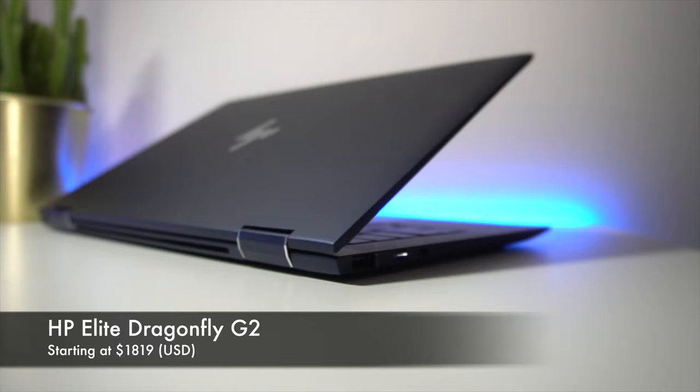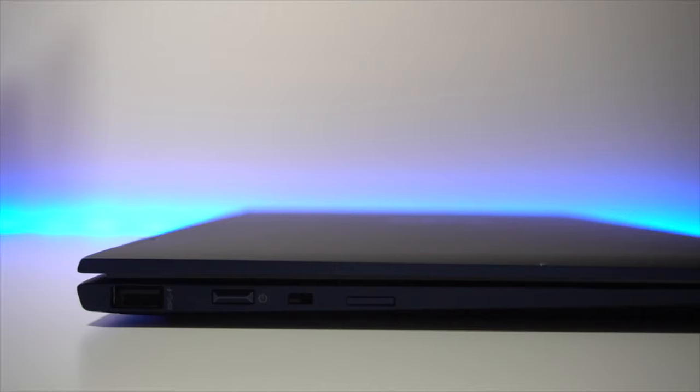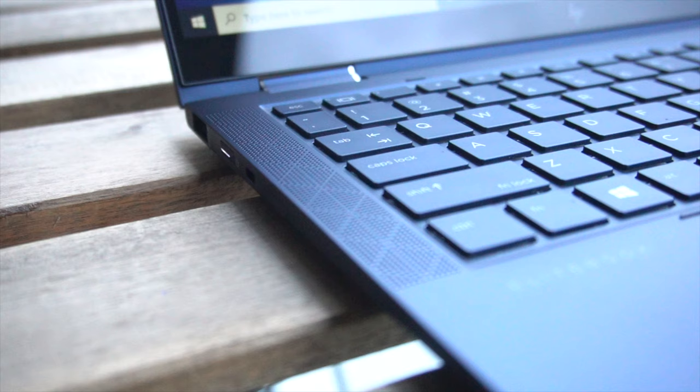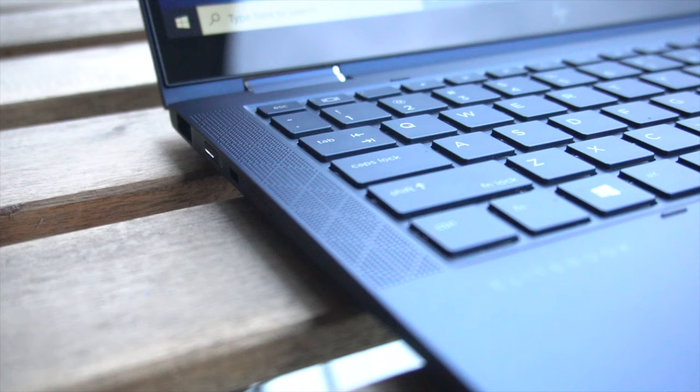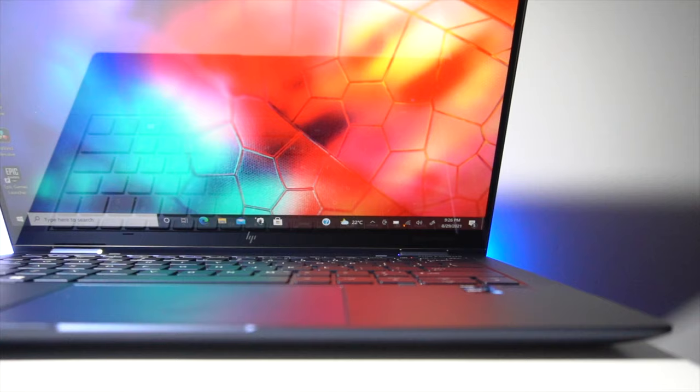Priced at approximately $1,820 USD, this is not a cheap or budget laptop — it's intended for users who want the best of the best in the ultrabook market, particularly from a business point of view. HP delivers in a lot of ways: you get fantastic build quality with premium finishings all around, a great trackpad and keyboard that are an absolute joy to use, a respectable display, and one of the best sound systems I've heard on a laptop recently.